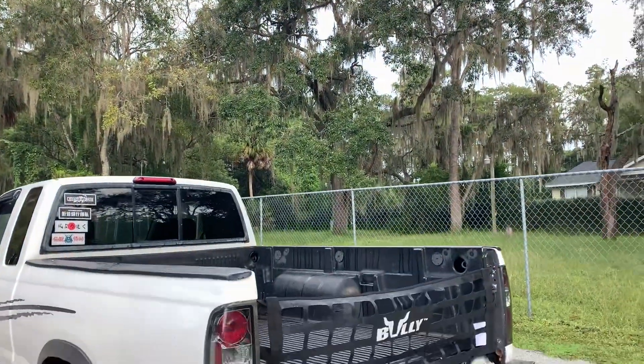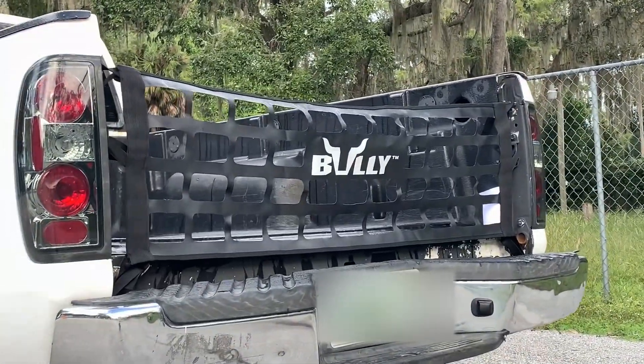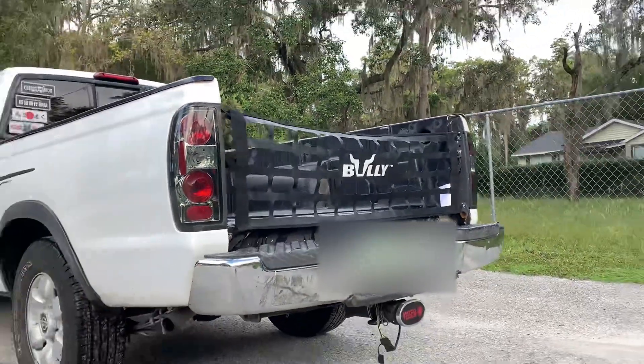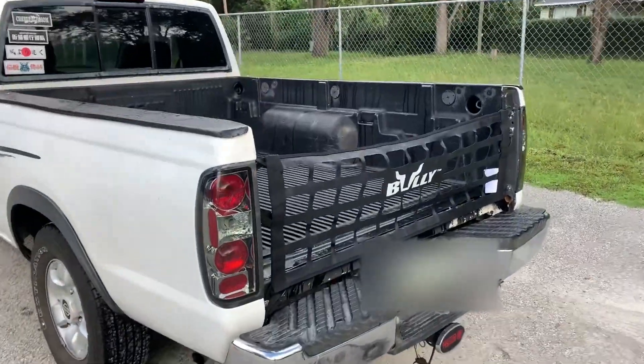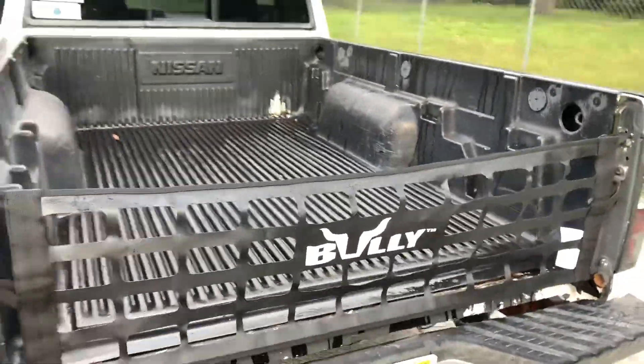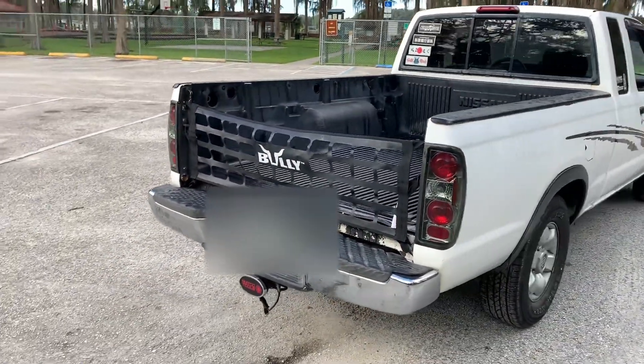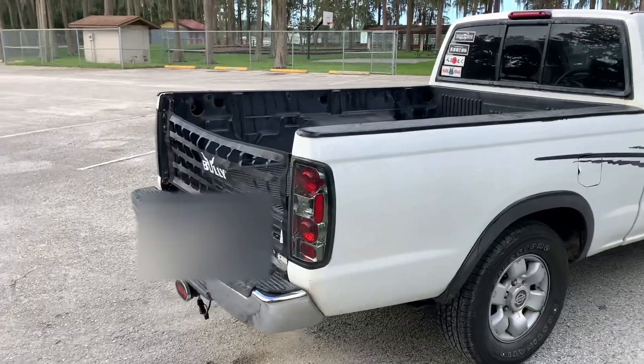And just like that, we have completely installed the brand new tailgate net. I would say it does look really, really small and it does kind of sit a bit baggy, but it looks a lot better than having a Jesus fish sticker on the back of your truck. I think the install did come out really, really good.